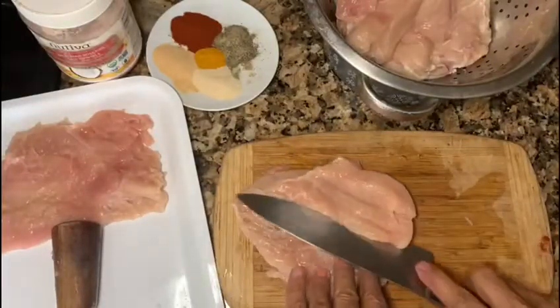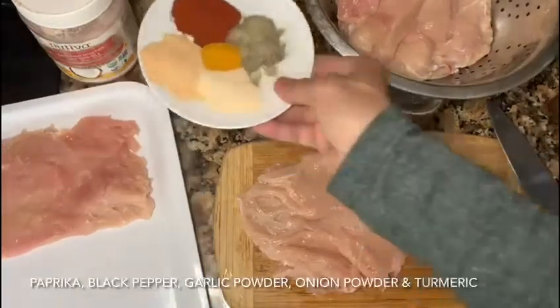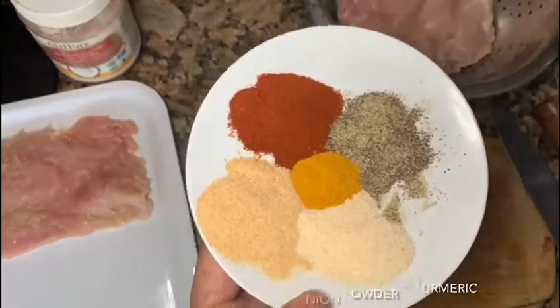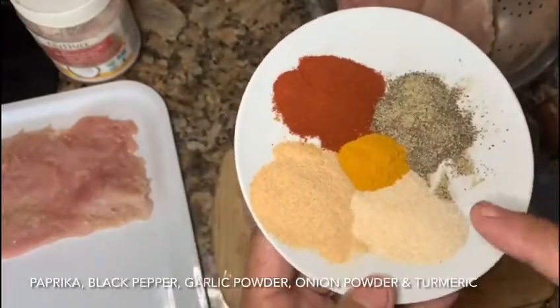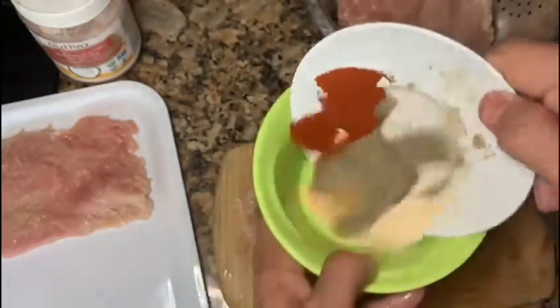We want to get it flat. After we get it flat, we have one spoon of paprika, one spoon of black pepper, turmeric — half a spoon — garlic powder, onion powder, all together here.